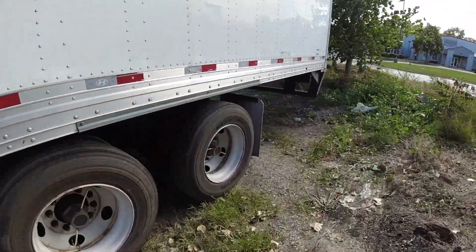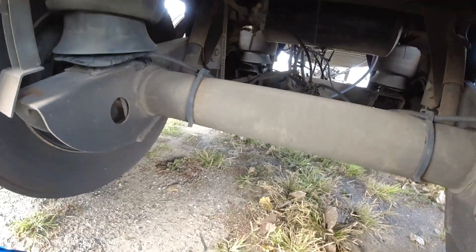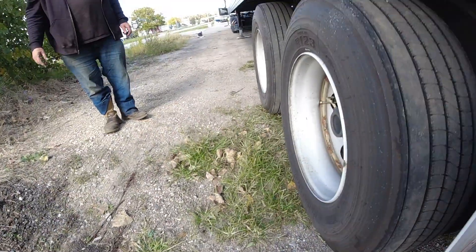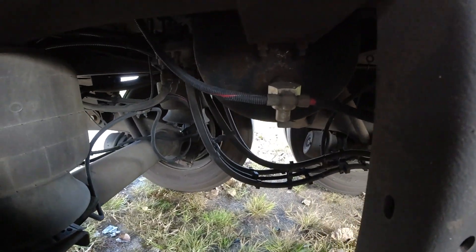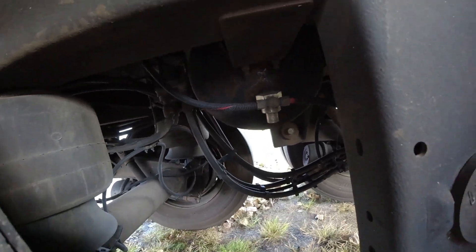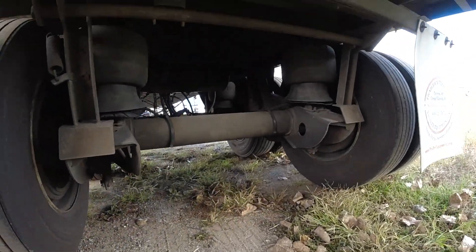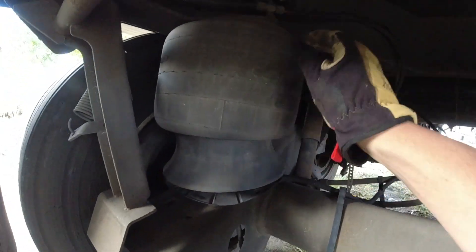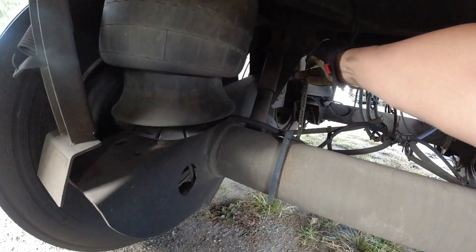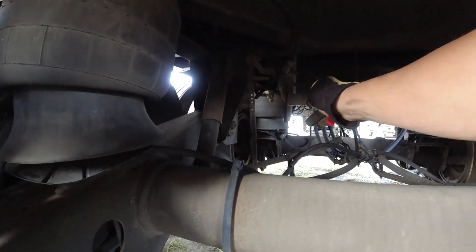Now we're going to go underneath the trailer. You're going to look for the leveling valve on the trailer — right there. We have to find a hose that goes between the leveling valve and the airbag. There is the leveling valve, there is the airbag — right here. So we can just cut in here into this hose between the leveling valve and the airbag.